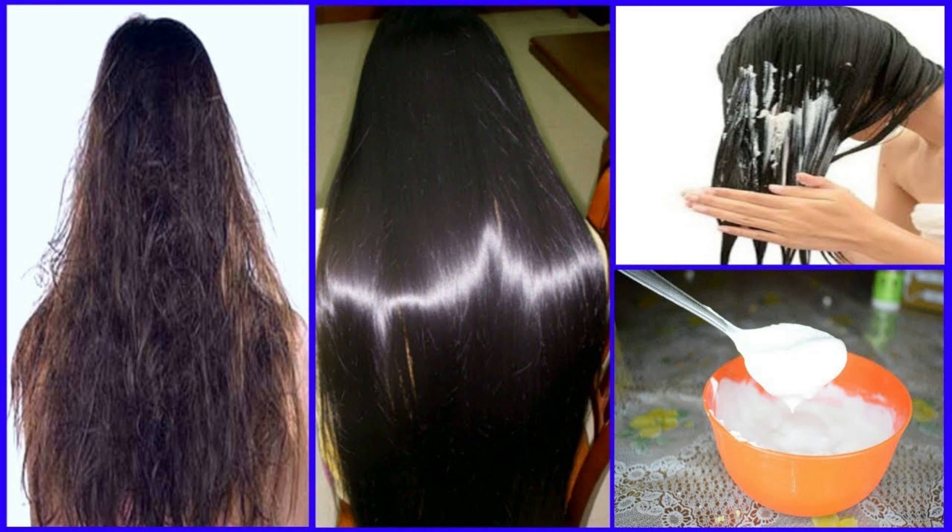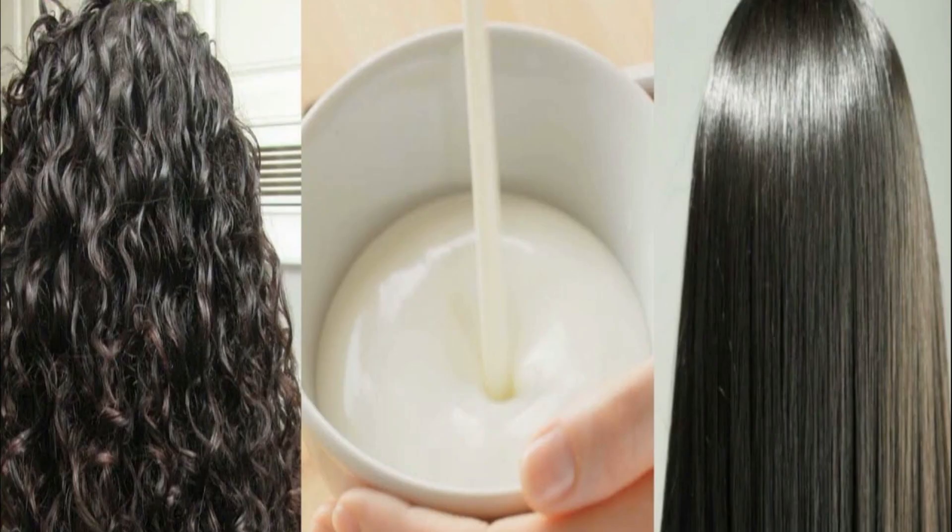If you dry this, you will use it to dry this time. Then wash it with water.